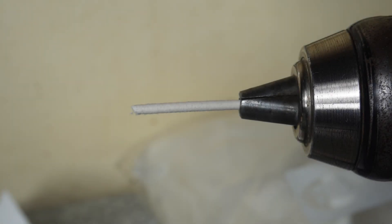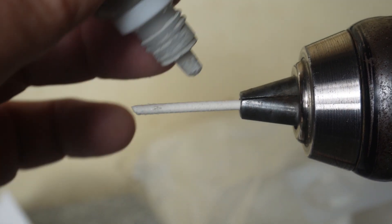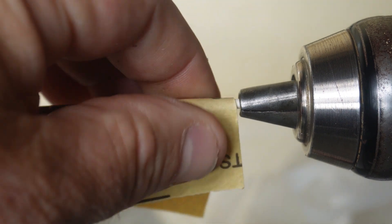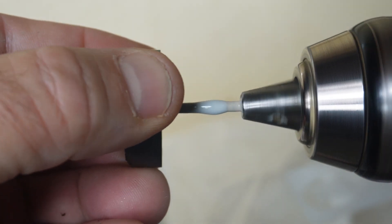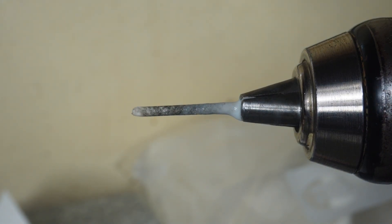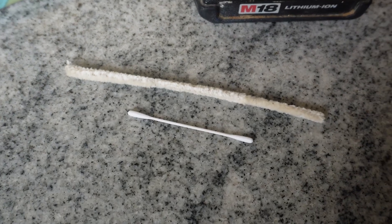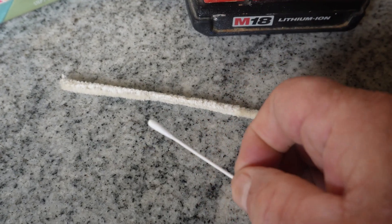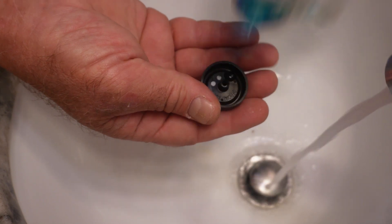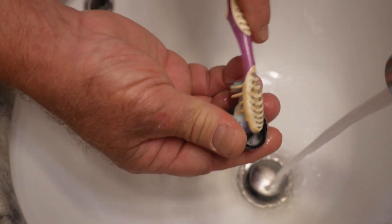Now it's time to polish the bores. The stuff I use is a three-step process. I'll start with the number one, which is a more aggressive abrasive, applied on a q-tip stock that has a similar diameter as the bore — lately I've had to sand them down a little. I'll go in and out until I've removed all the imperfections. Once confirmed, I'll move to step two, using a pipe cleaner or a Tamiya swab. The number two is a less aggressive abrasive and I'll keep using it until the bores shine. It's important to note: the number one and two are both abrasives, while the number three is actually a wax or sealant. So after steps one and two I'll clean the wheels thoroughly before moving on to step three.